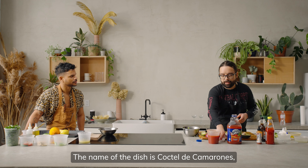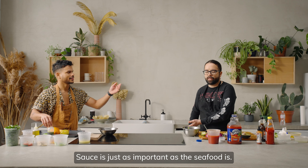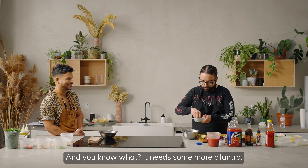The name of the dish is cocktail de camarón, and it is like swimming in sauce. The sauce is just as important as the seafood is. Give it some heat. And you know what? That needs more cilantro — always.